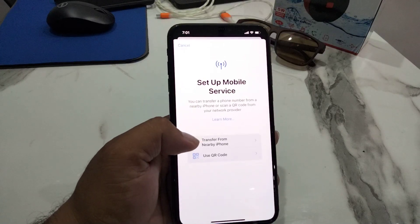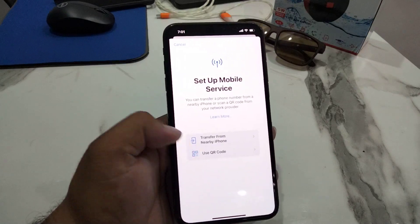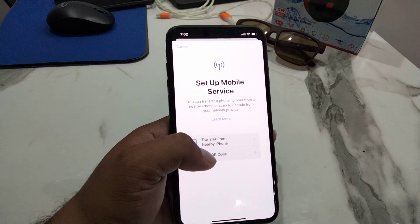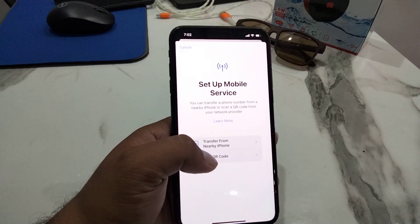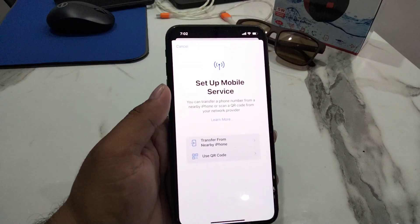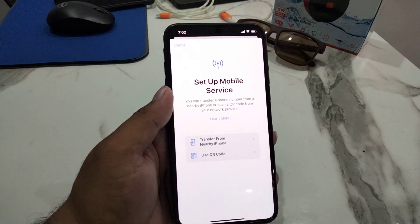If you are using the QR code method, tap Use QR Code and scan the provided QR code using your iPhone camera, then follow the prompts to complete activation. Note that a QR code is not required for iPhone SE third generation and iPhone 12 and newer models — the QR code is sent via email.